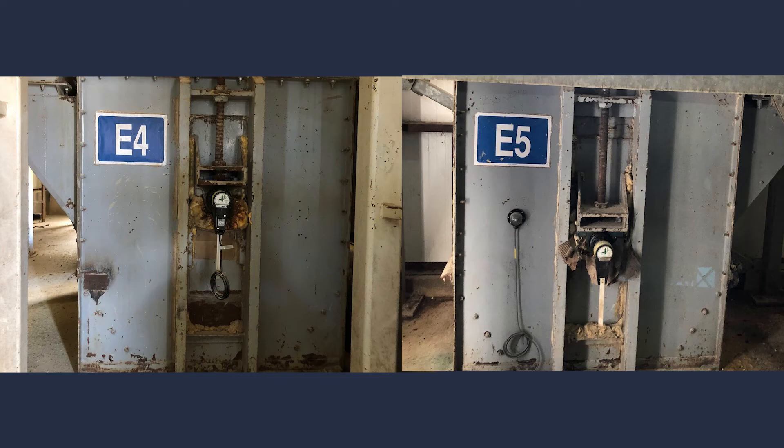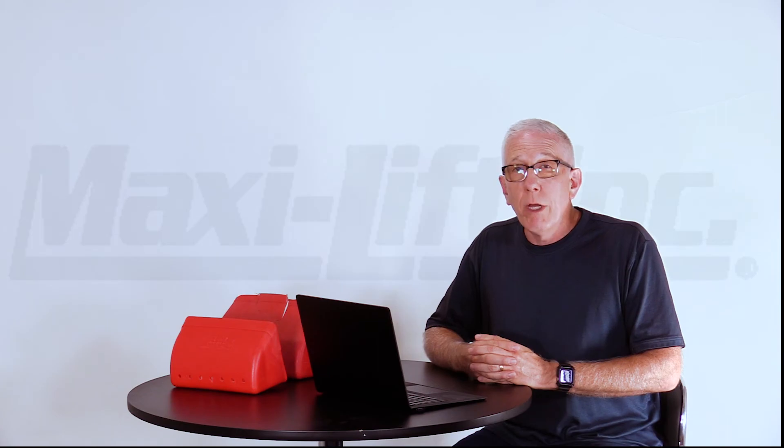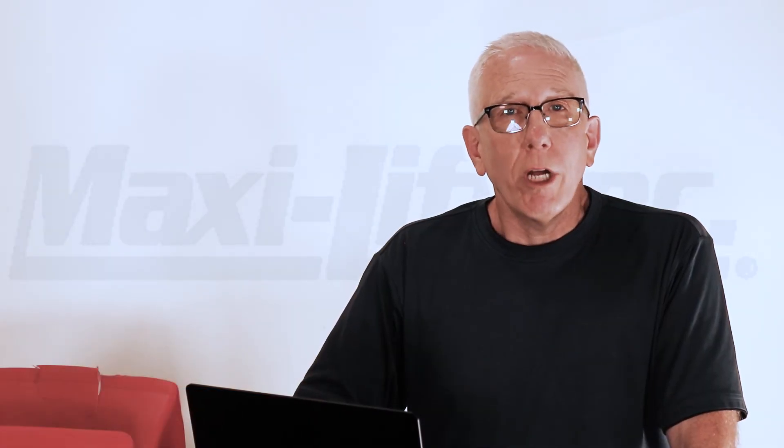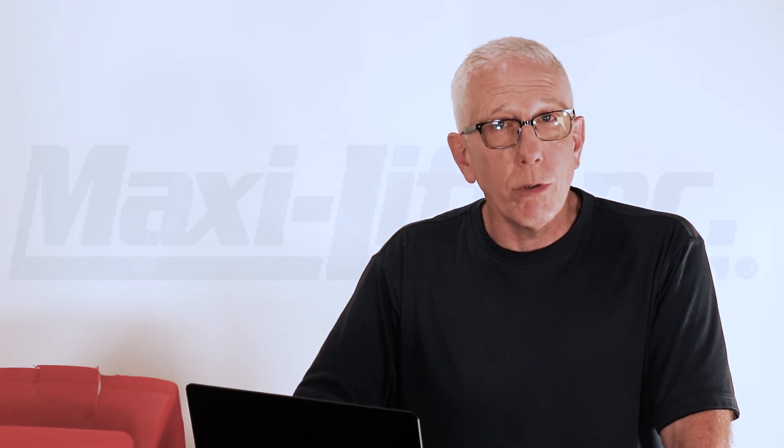I said the thing to do is shorten your belt on E5 and it'll take care of that. Now if you're watching this and saying there's also another solution to that problem — you're correct. I'd like you to watch part two of this pro tip to find out the other answer: how to get rid of that tramp metal before it ever gets into these bucket elevators. I'm Dean Wedekind for MaxiLift and Pro Tips.